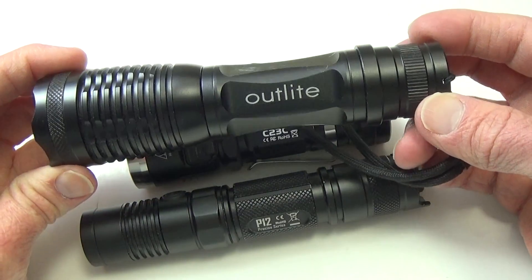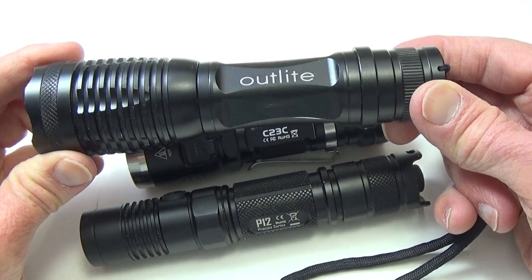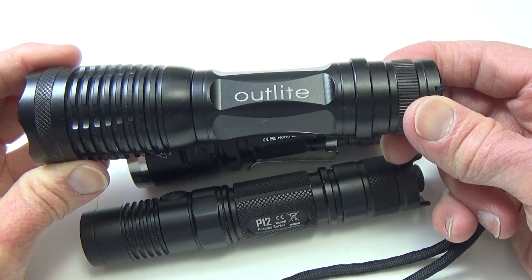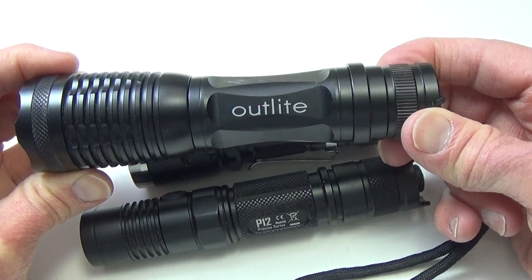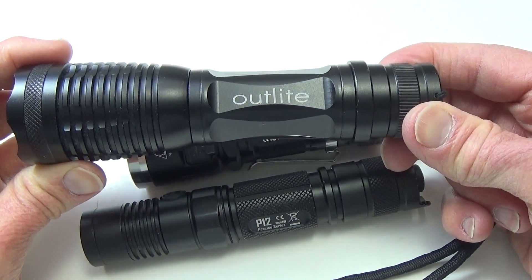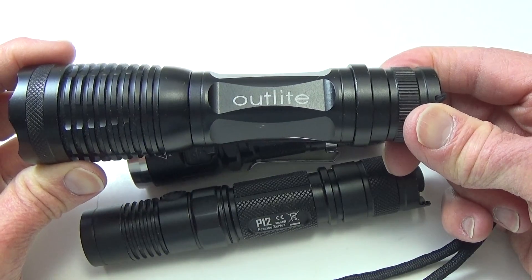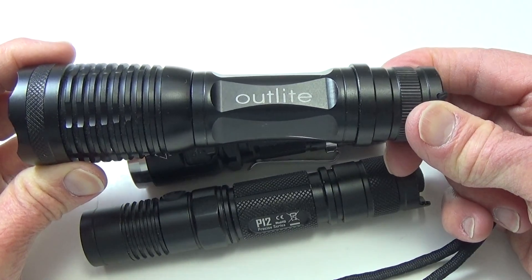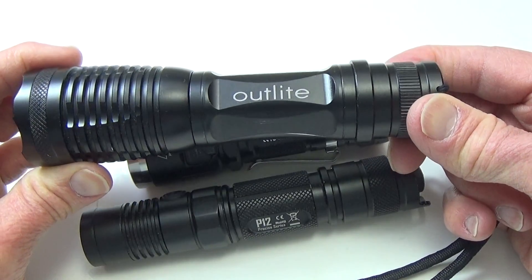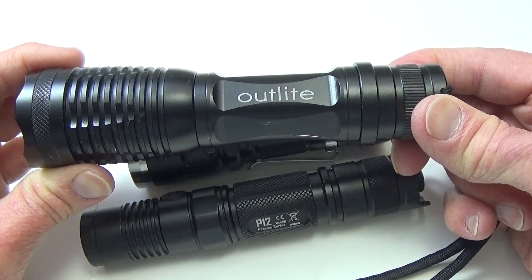What we have here is a standard Outlight flashlight that you can buy over the internet — only about $15 to $20, comes with a whole kit. But they don't say anything about what kind of anodizing they use. There's nothing in the specifications, either online or in the package.